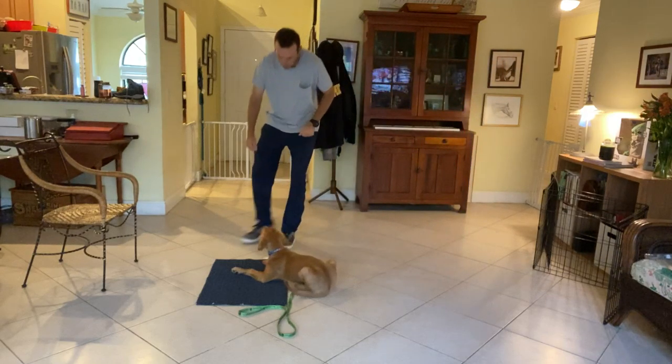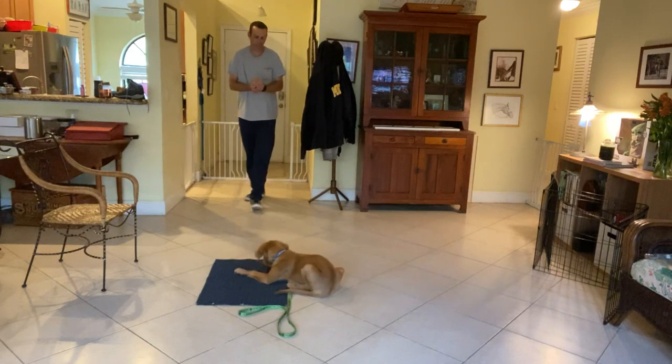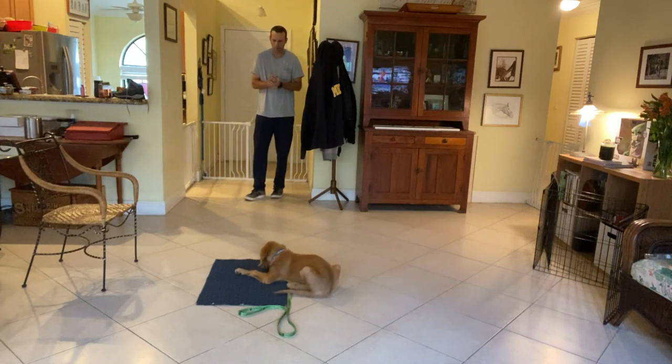So just keep moving around. Come back and treat. His whole body isn't on the mat, but that's okay for right now — I'll take that. Good boy.